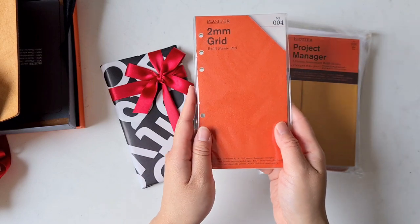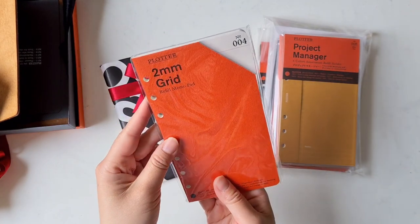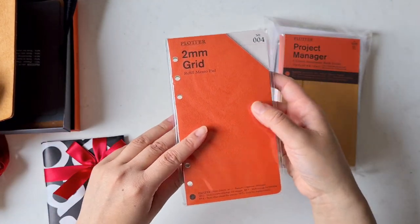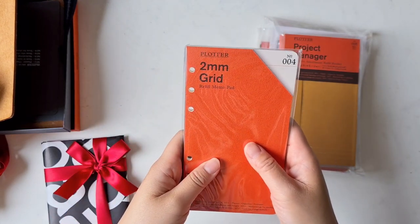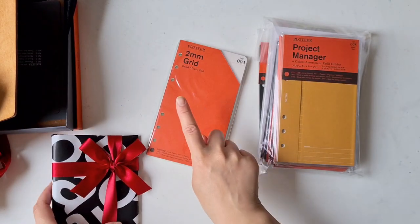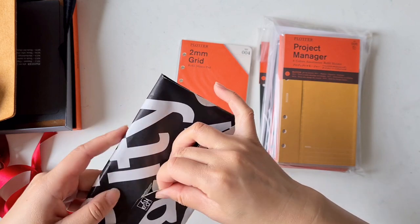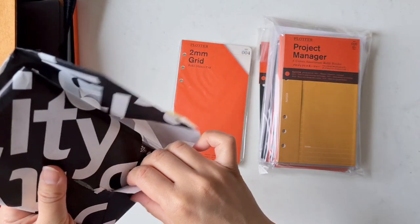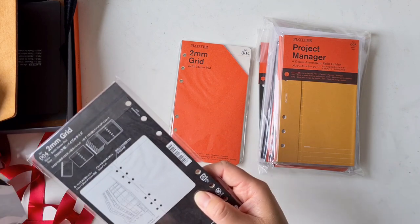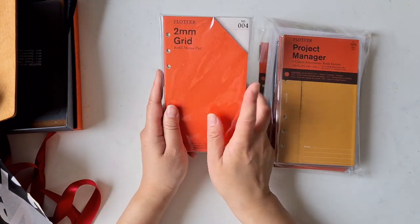This one is the two-millimeter grid paper — it's actually sold out on the Plotter website, so I had to order it from Itoya. I'm trying a few different types of inserts to see what works. The two-millimeter grid will be great for drawing graphs or writing — I write a lot but I'm not great at writing straight on blank paper, so grid is really helpful. I also think a grid looks better to write on than lines.